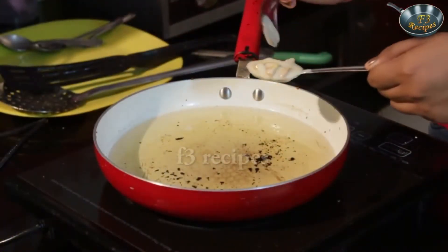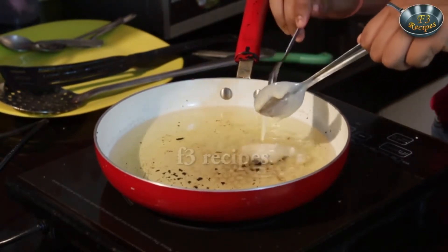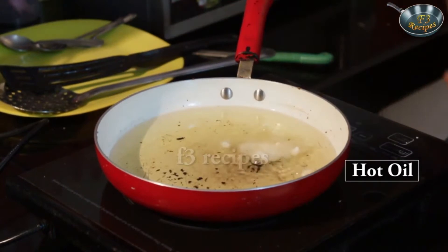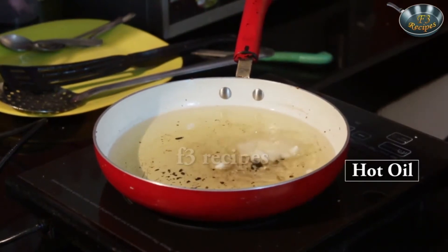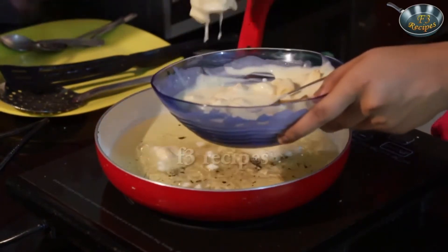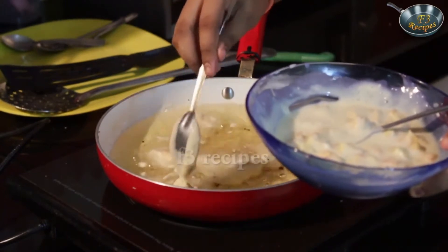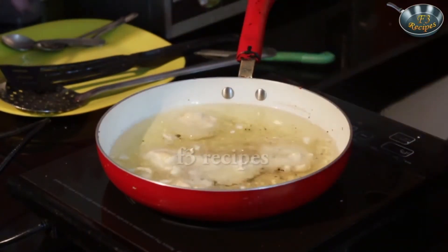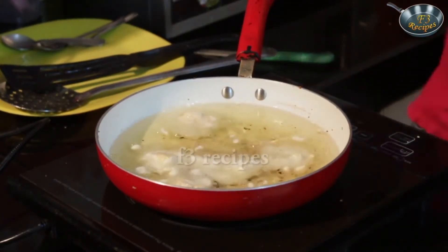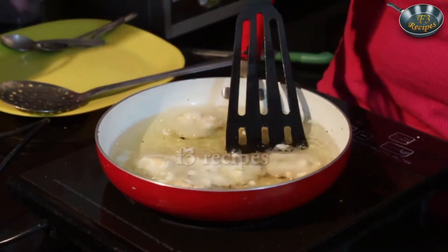Now that my oil is nice and hot, we are going to directly plunge the batter into the hot oil. Be careful when you do this. Keep some gap between the fritters or they'll stick. Keep in mind that the pan should be really hot so they don't stick.